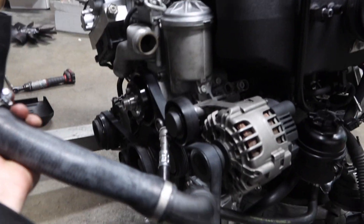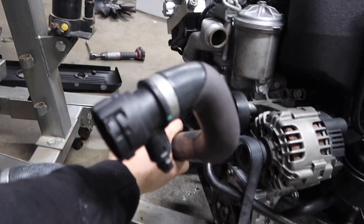Power steering reservoir is on and the line is back on there. Now I'm going to go ahead and throw these coolant hoses on there — these are brand new by the way.